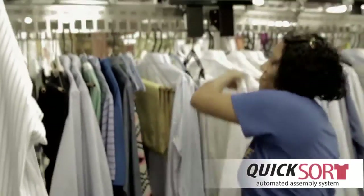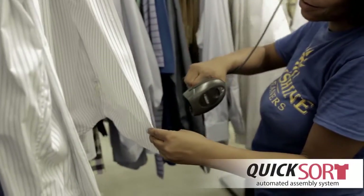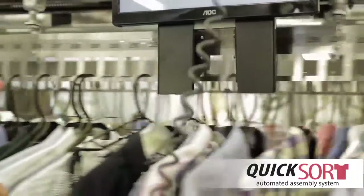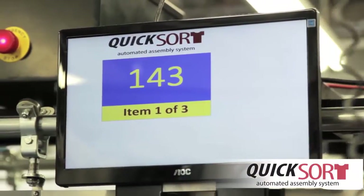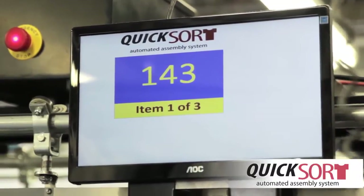When the first garment of an order is scanned for assembly, the conveyor moves the closest empty slot to the operator for garment placement. All garments in this order will prompt the conveyor to move to the same slot.